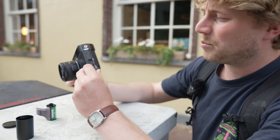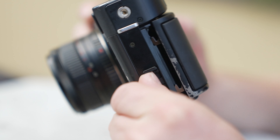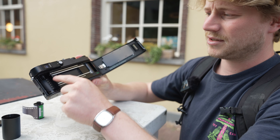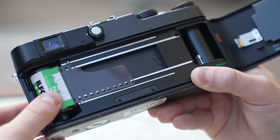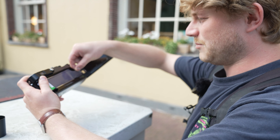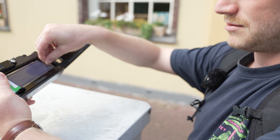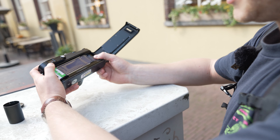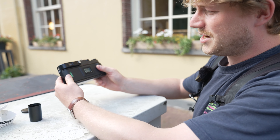Let's load some film. We're shooting on HP5 today. First, you open the roll and get the film out. Open the camera — there's a little latch here that says 'open'. Flip it up and then bang it upwards so the back opens up. You can see where the frame is going to be — it's massive. Pull the film tab all the way up to where the film tip is supposed to be.